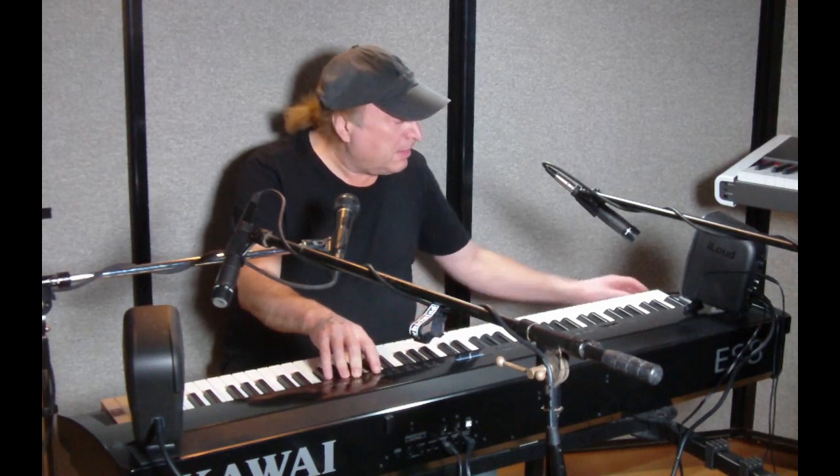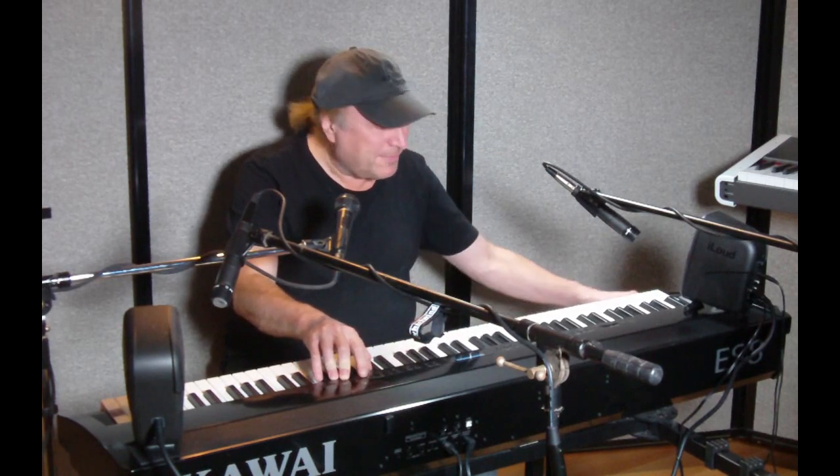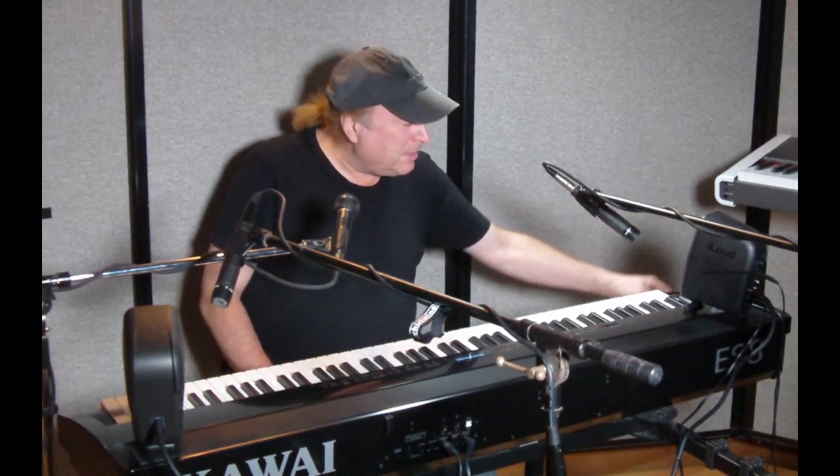Let's go back to the rhythm section and pick something else — a funk one on the Kawai. Sounds pretty good, right? Now let's try it with the micro monitors — much fuller, much deeper bass. I love these micro monitors. Here's a different one — a funk three. Try the same thing again with the micro monitors — again, much fuller, much deeper, more bass.